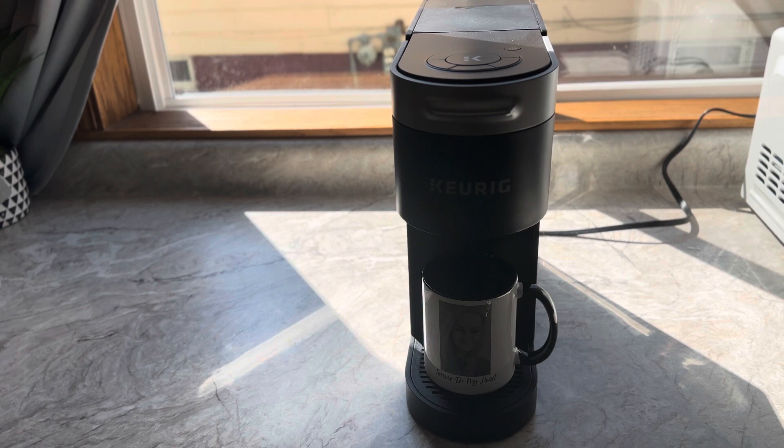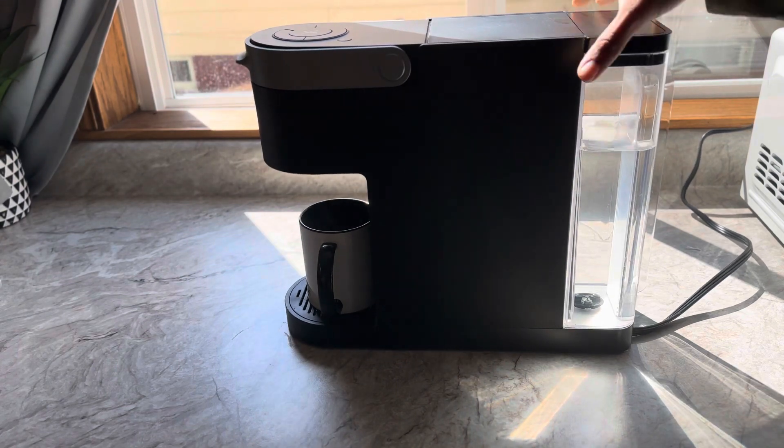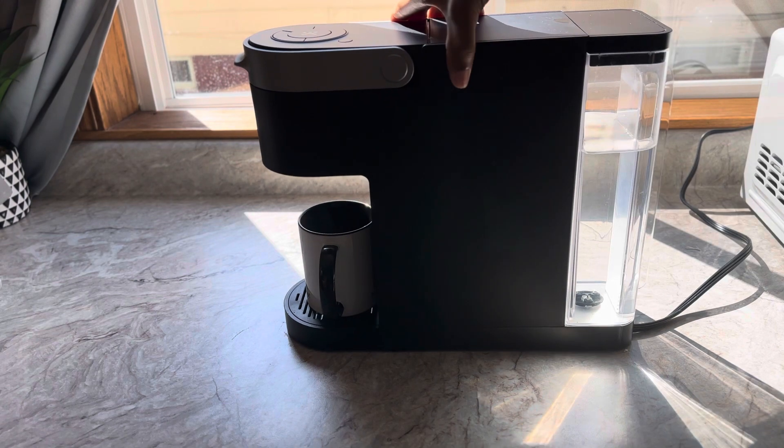I haven't experienced anything I didn't like with the Keurig yet, so for me it's been good. I haven't dealt with anything bad. And I like black too — they do come in multiple colors, not just black. There's black, red, white, or burgundy. Lots of options for you to choose from.